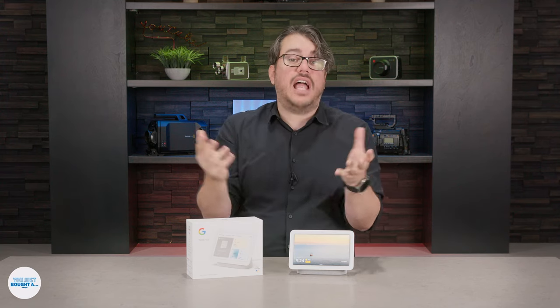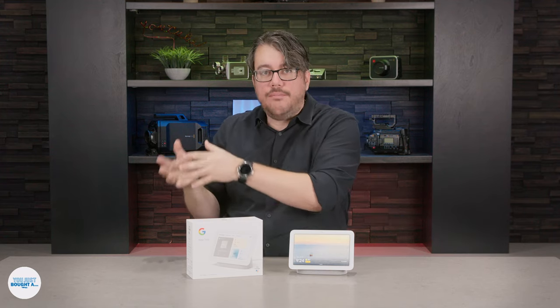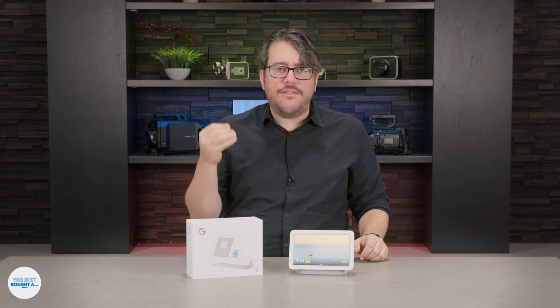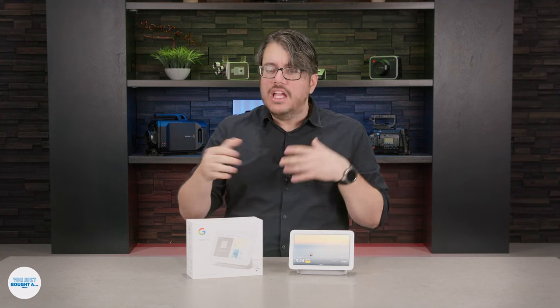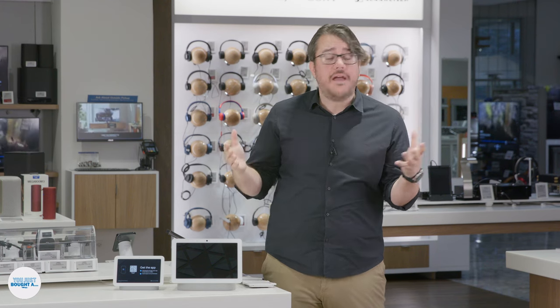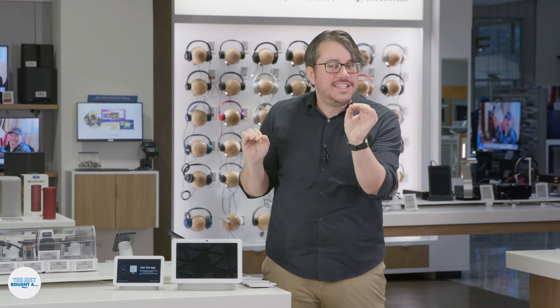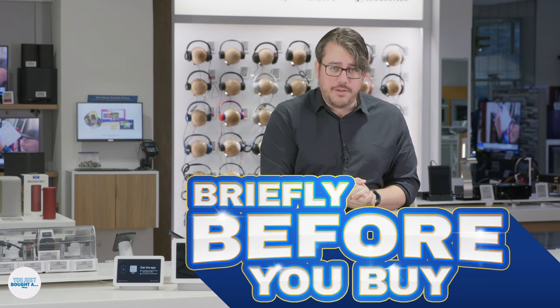What's new with the second gen as opposed to the first is sleep tracking, gesture controls, and better sound if you're using it to play music. Since I'm comparing to what came before, you need to understand how it fits into the overall competitive picture as far as smart displays are concerned. We're going to keep this next section short and snappy — we call this segment 'Briefly Before You Buy.'